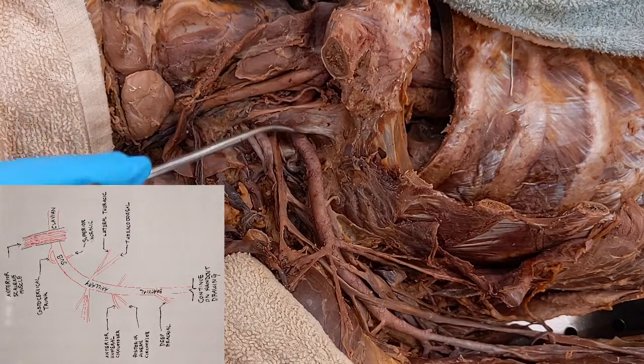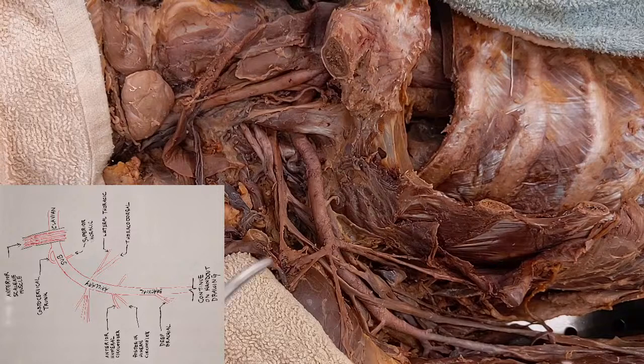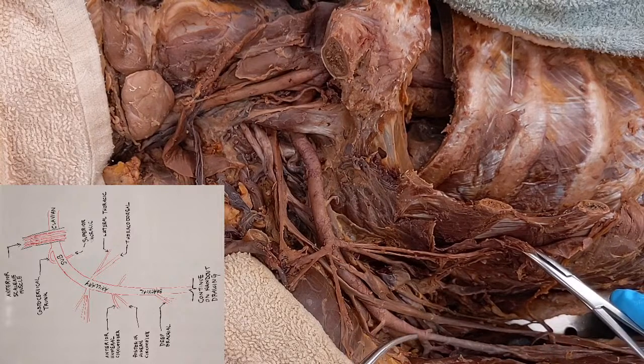Now we follow down a little farther, and this is where we start to run into some variations. I want you to concentrate on the drawing I just supplied — the variation one — and understand that one first. Then we'll go back to the handout drawing so you can see how it's different. Let's just look at what's actually in the body, then compare it to what you would find in a textbook or atlas, because this body does have a little bit of a variation.